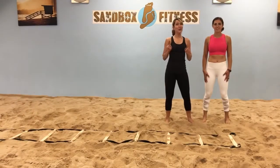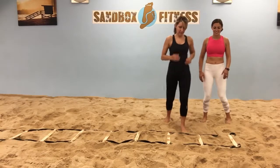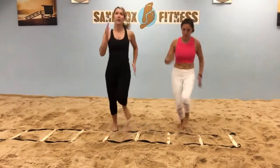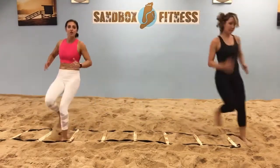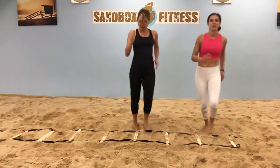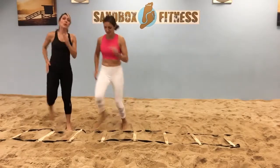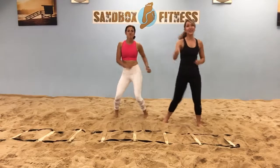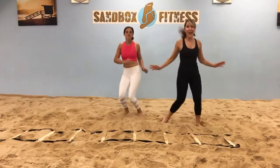Next move: the two-step. That means two steps in, two steps out. 30 seconds for each move — get that heart rate up. And we like to dance it out.